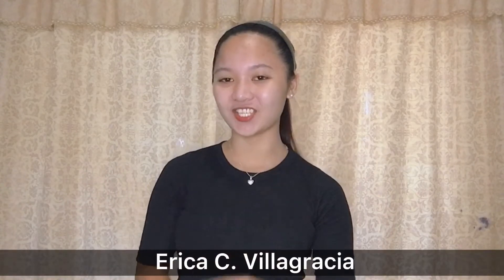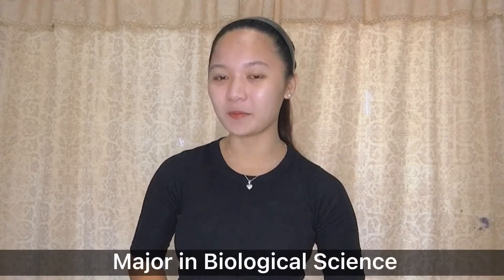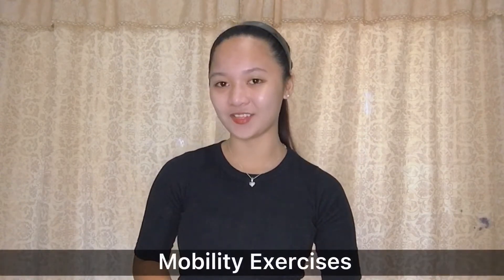Good day to each and everyone! I am Erika Sevilla-Gracia from Bachelor of Secondary Education, major in Biological Science, first year. And this is my video demonstration of the following mobility exercises.